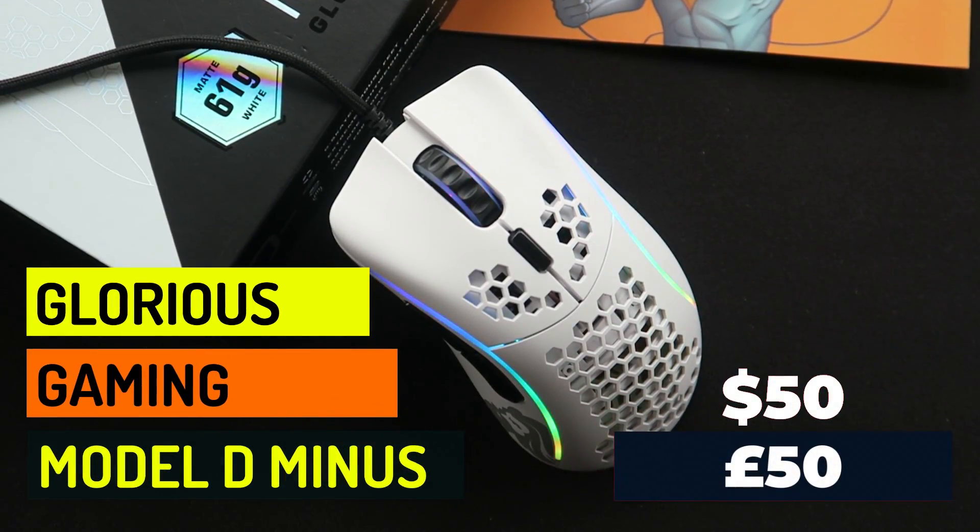Hey guys, Techify, and today I'm going to be taking a look at the Glorious D-, the little brother to the full size D.